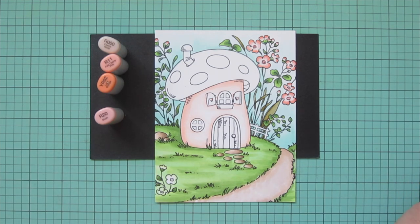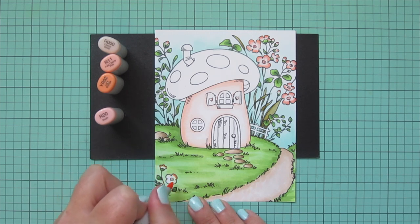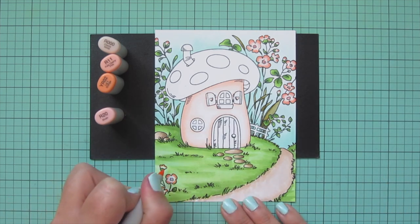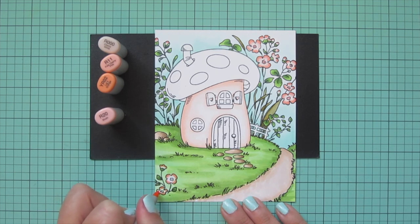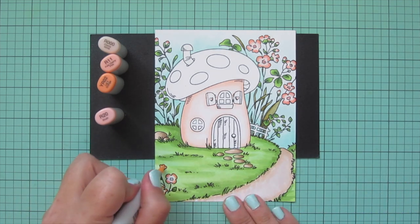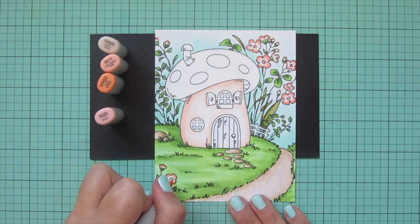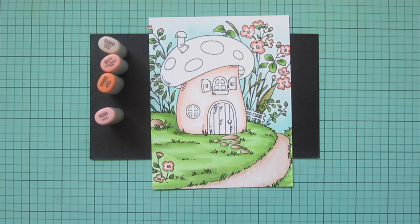For the flowers at the bottom left, I went ahead and started with YR02, blended out with R 11, added a little R000 in the center, and then colored in the very centers with R 20.